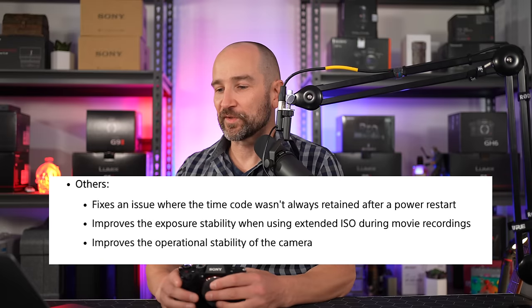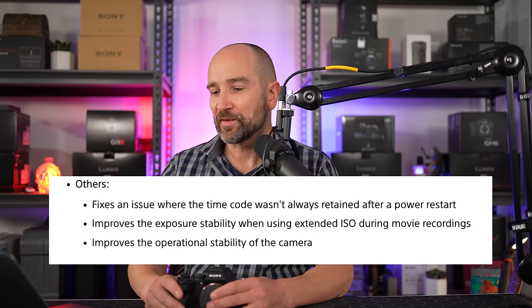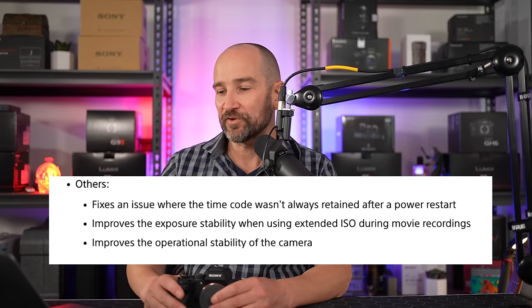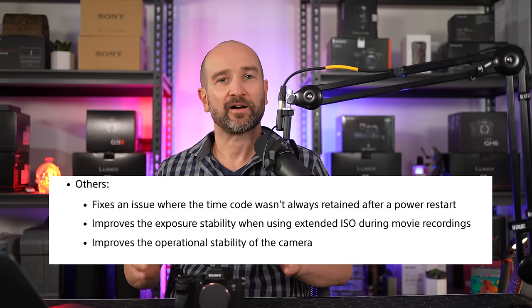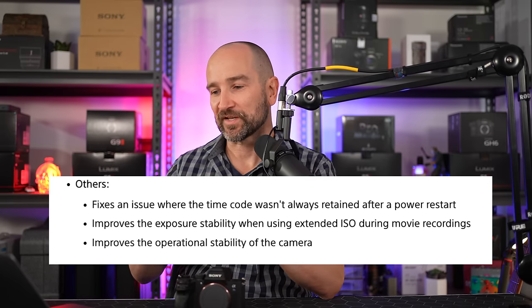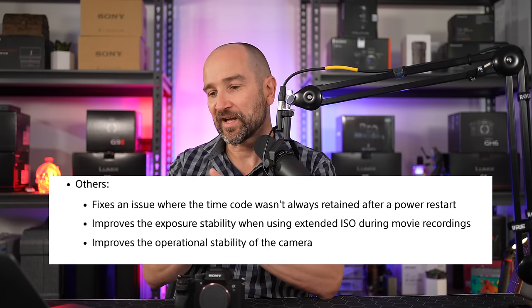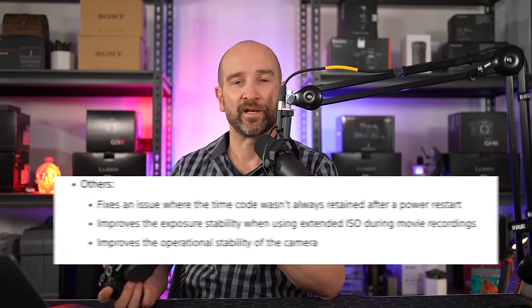There's also a number of other updates which I won't get into in detail, but there are a few notable ones. This will fix an issue where the timecode wasn't always retained after a power restart. It also improves the exposure stability when using extended ISO during movie recording — so if you've had issues with noise or similar problems, this should hopefully fix that. And it improves the overall operational stability of the camera.